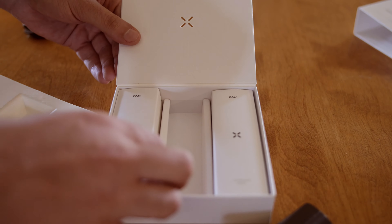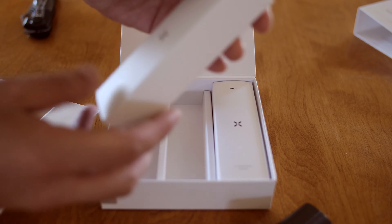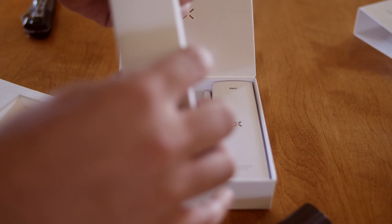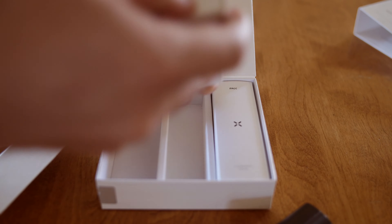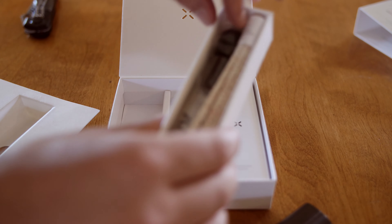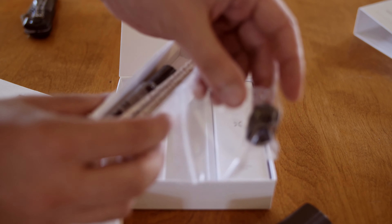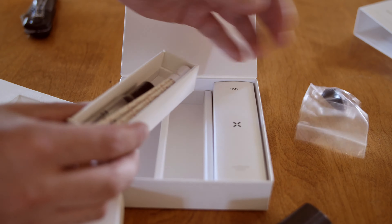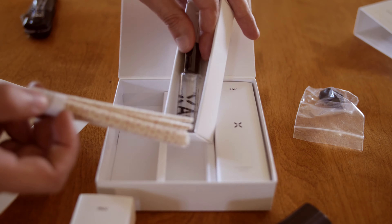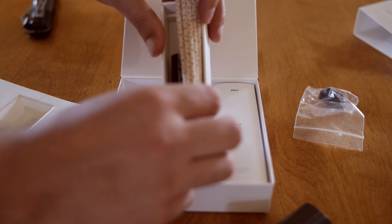Let's see what else comes in the box. Looks like we got a cleaning kit here — not sure what that consists of. That's actually pretty cool. The Solo definitely did not come with anything like this. So it looks like we have what I believe is the mouthpiece here, and some little bristles, as well as a cleaning solution — isopropyl. Which again, that's pretty awesome. I've never seen that before.